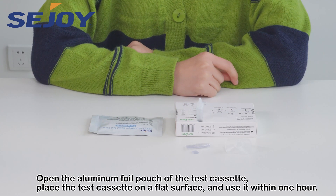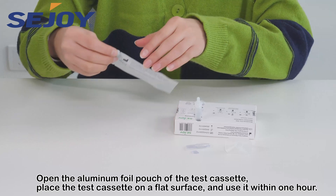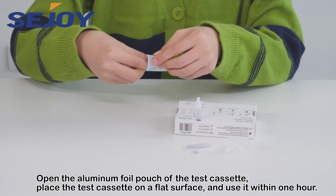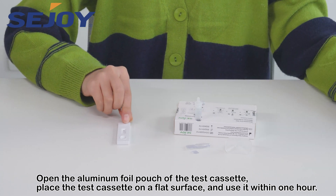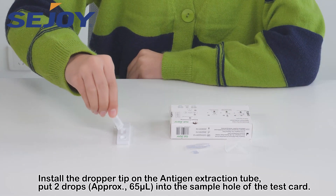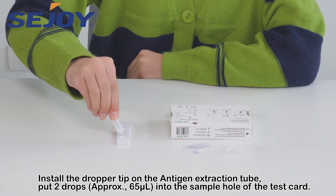Open the aluminum foil pouch of the test cassette. Place the test cassette on a flat surface and use it within one hour. Install the dropper tip on the antigen extraction tube.